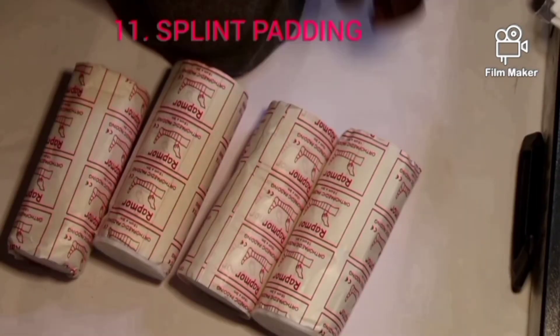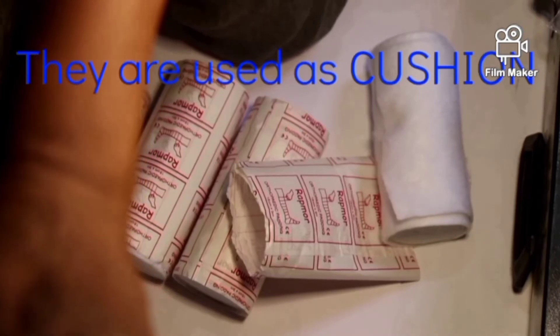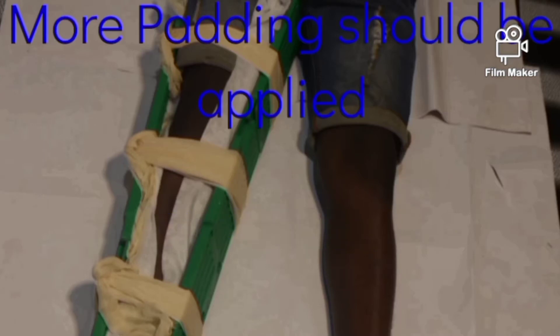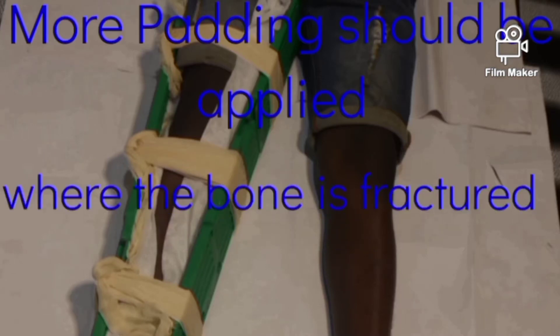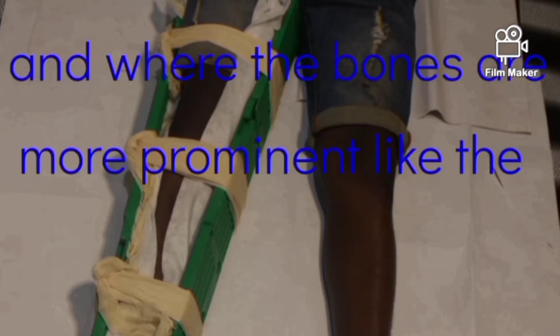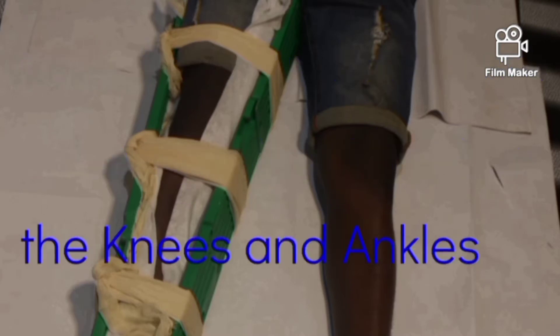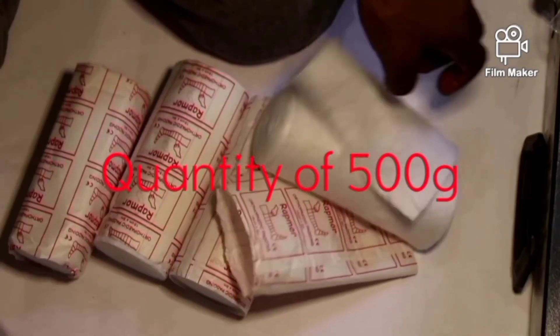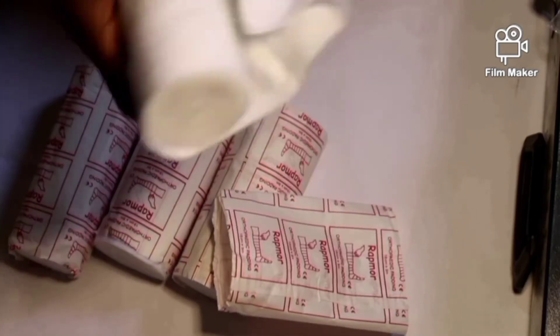These are splint paddings. They are used as cushioning when splints are applied in case of fracture. More padding should be applied where the bone is fractured and where the bones are more prominent, like the knees and ankles, to reduce the pain of friction. They come in a quantity of 500.